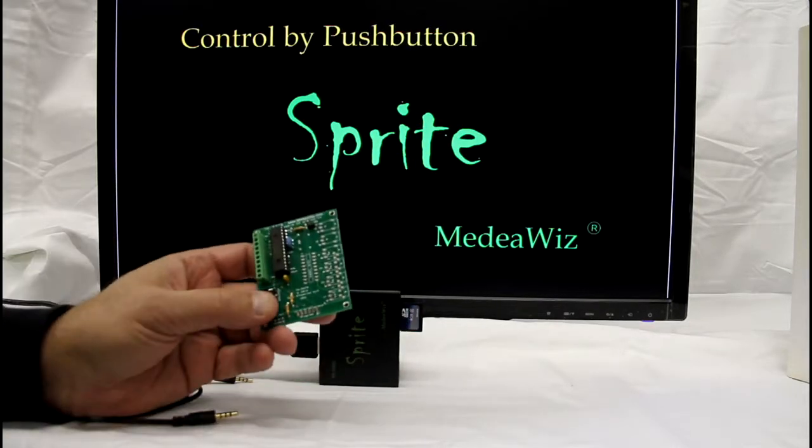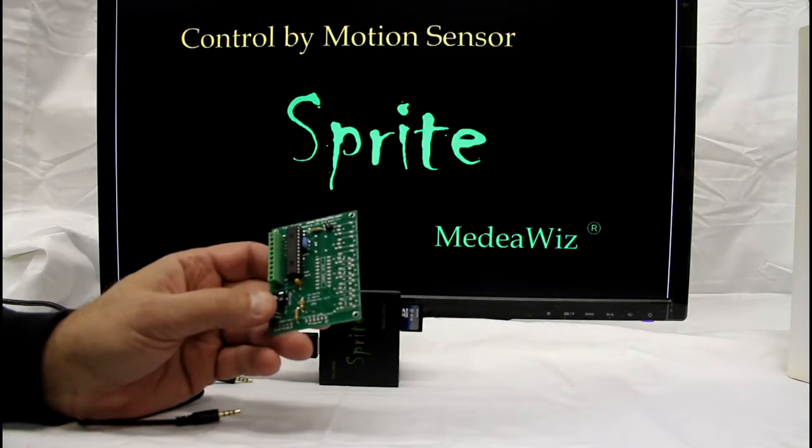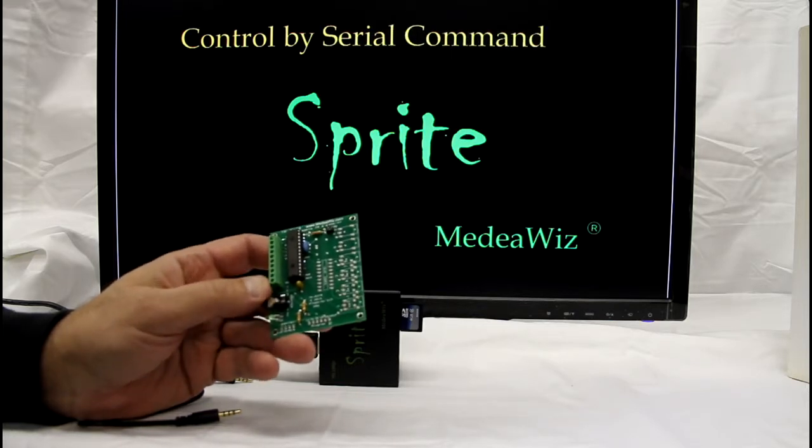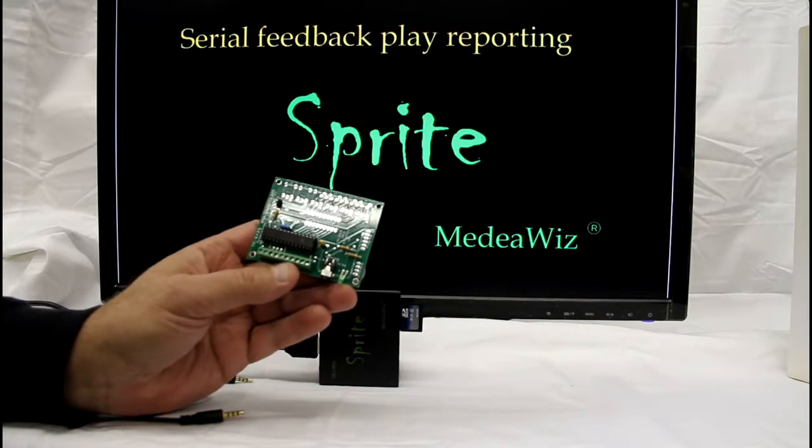This is the 8x78 accessory for the MediaWiz Sprite video player. It has eight inputs to trigger eight different files on the Sprite. The inputs can be push buttons, contacts, or 5 volt TTL levels.